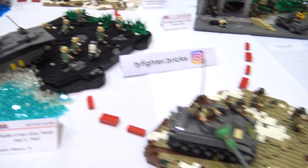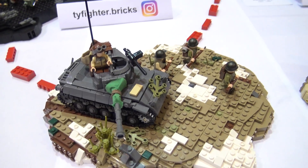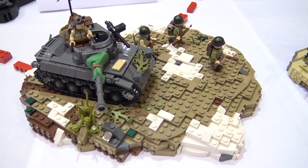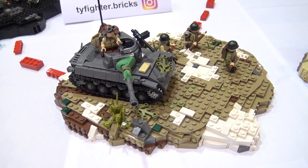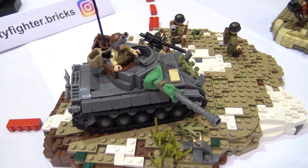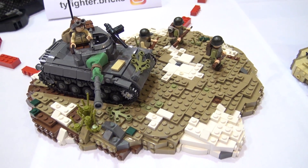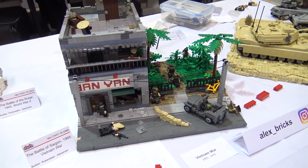Next we have the Battle of the Chosin Reservoir from the Korean War. This battle was the last one fought in North Korean territory, and it was a strategic retreat by the Americans. They lost, but they were able to take out most of their forces. There were a lot of Marines, there were some tanks, and it was crucial for them to get out of there but still hold the line later.